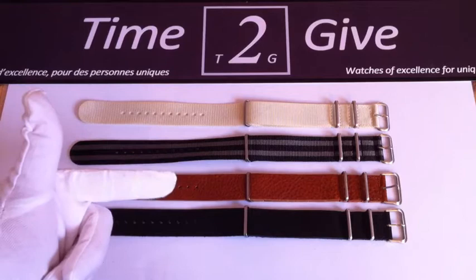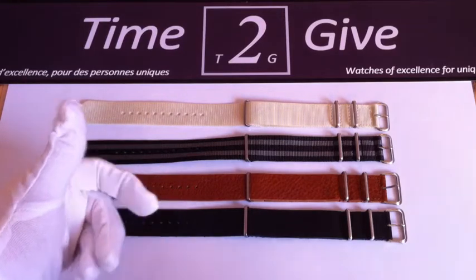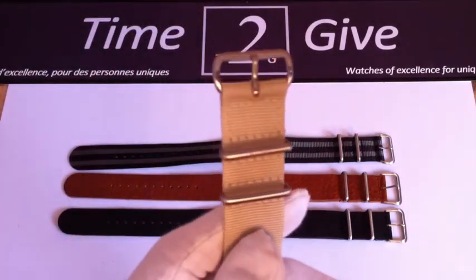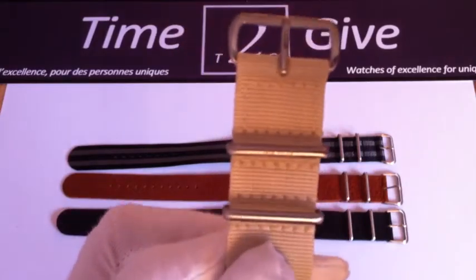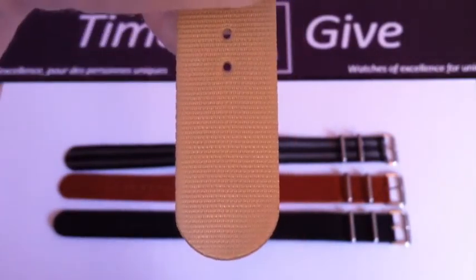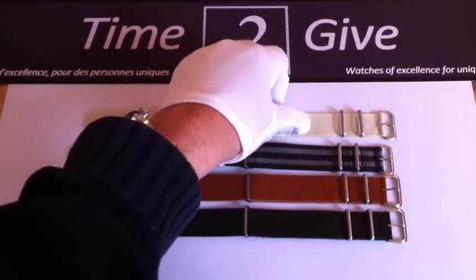Hello my friends, Michael Happy here from Time To Give. I would like to present you four new straps we have in store. NATO straps, of course. We have two nylon ones — the first one is a beige color, really nice, it wasn't in store before but now it is. It seems like Techni also has one; mine is from Gavox. This strap is a 22 millimeter — the space between the lugs — so it's not the usual 20mm, it's a 22. It goes really nicely with bigger watches and as you see it is well made.